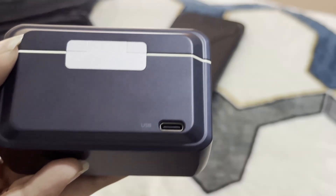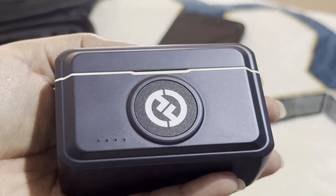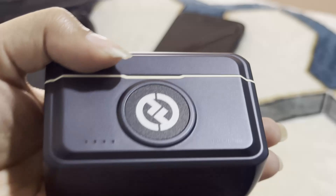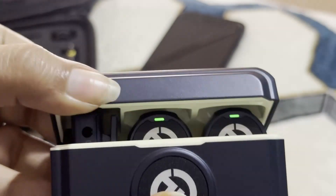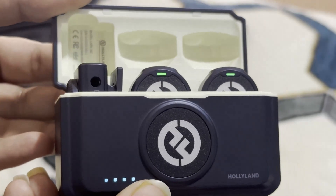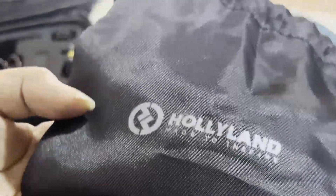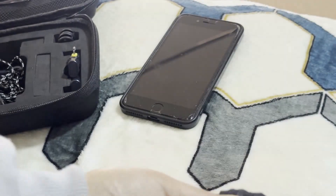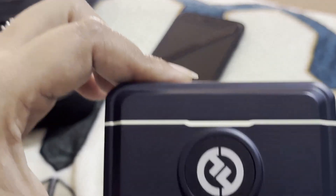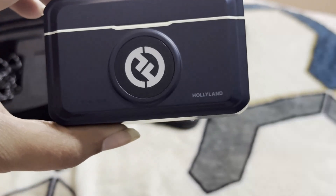If we talk about the charging time: for the camera version, that will take about 1.5 hours. For the mobile version charging case, that will also take about 1.5 hours. For the camera version charging case, that will take 2 hours maximum to get fully charged. The charging temperature should be 0 degrees Celsius to 45 degrees Celsius maximum.